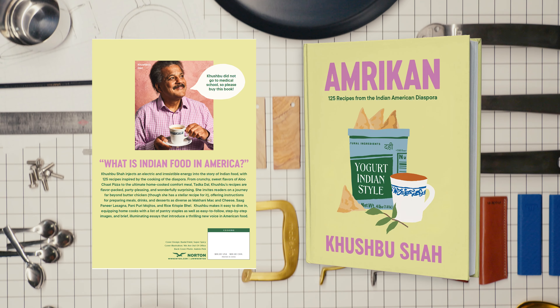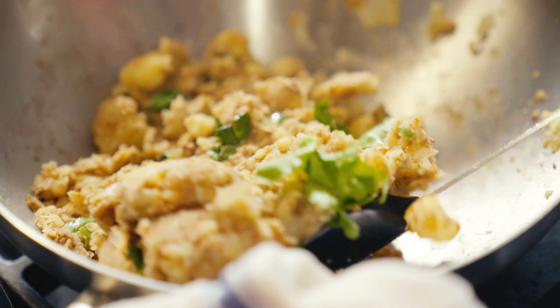Amerikan is my debut cookbook, and it's all about the food of the Indian American diaspora — what Indian food looks like in this country.